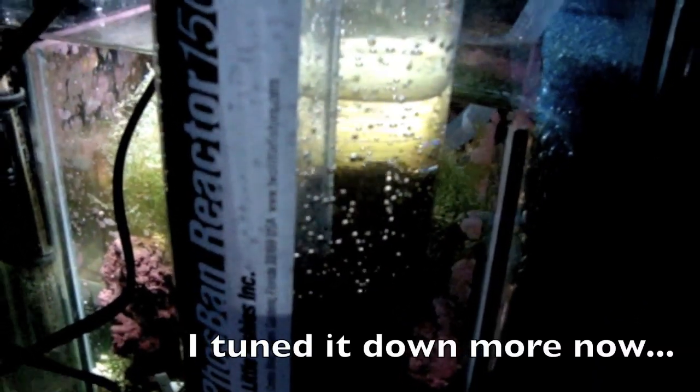The water looks pretty clear now - you can see it tumbling in there. It's no longer coming out a rust color, so we can put the return line back into the system. I'll unplug it for now. I've cut the return tubing to the length I wanted and the reactor is working. Here's a close-up of the media tumbling - nothing drastic, you just want the surface moving gently, not rising all the way to the top.